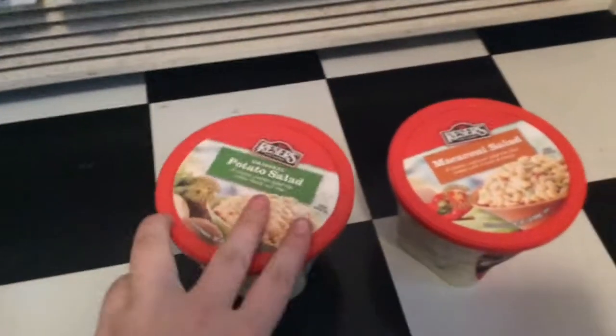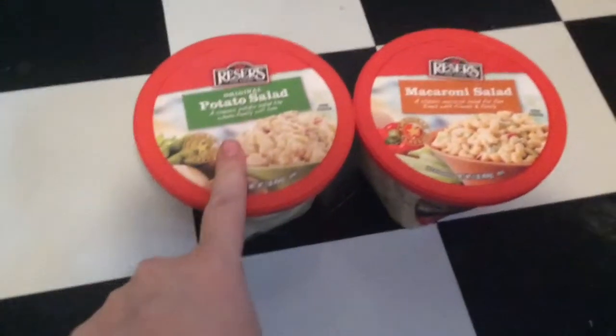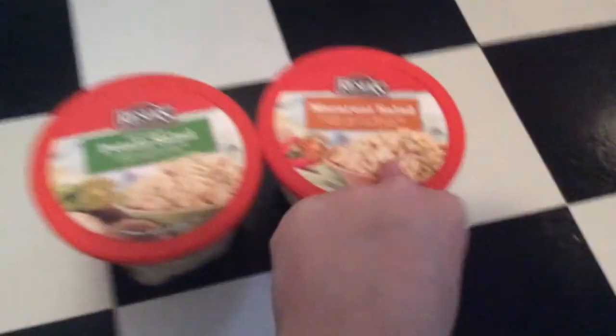These ones aren't necessarily homemade recipes, but I don't eat potato salad or macaroni salad so I just bought them pre-made. This is going to be Pete's Potato Salad and these are going to be Tootles and Noodles macaroni salad.